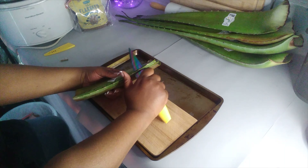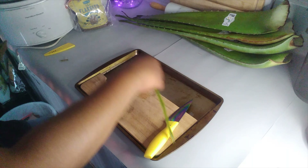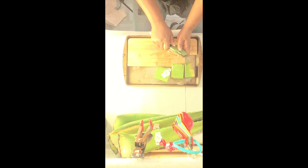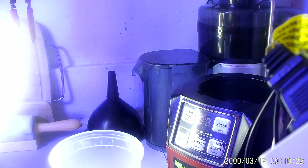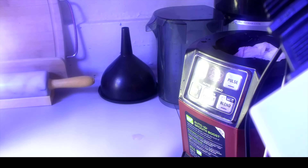I extract my aloe gel fresh from the leaf, but you don't have to — there is some aloe that is pre-extracted in a bottle. You can possibly find it at health food stores online or in your local area. I do extract it from the leaf because I'm very much into saving money and having the freshest product, though you will see it is very labor-intensive.